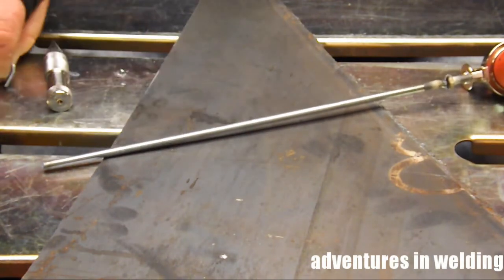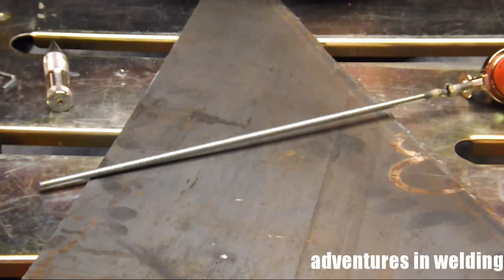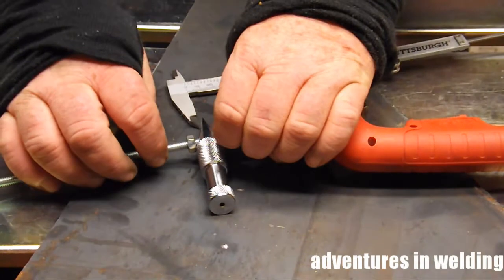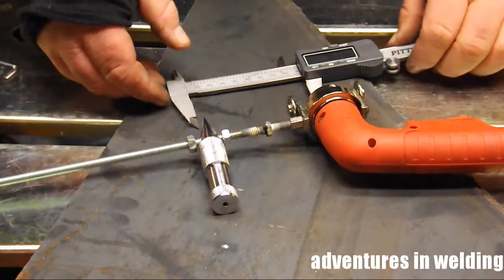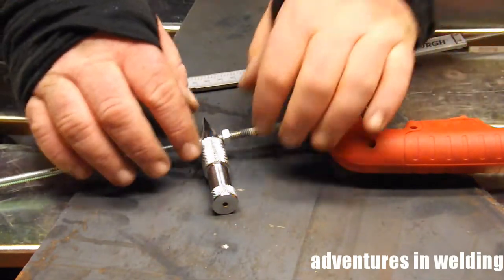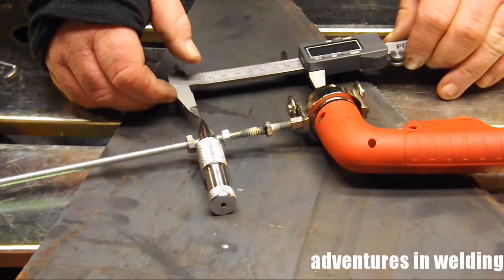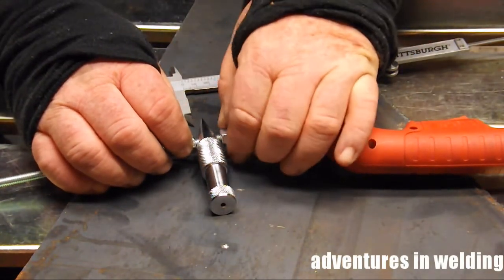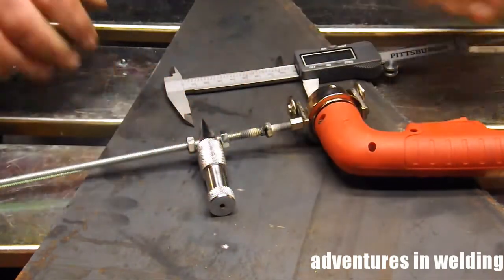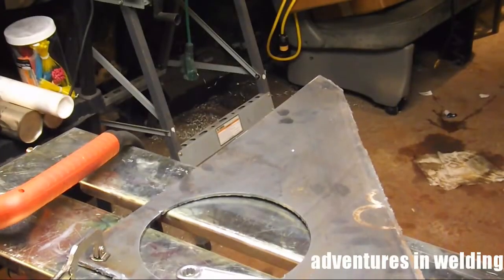All right, now I'm setting the distance from the point of the spongebob — as my son calls it — to the center of the tiny hole where the hot blowy stuff will come out of the plasma torch. That is the official scientific term. Everything's set.